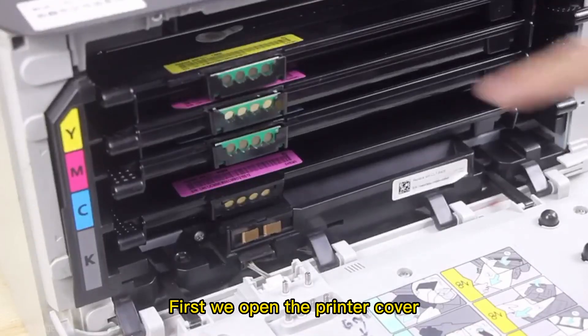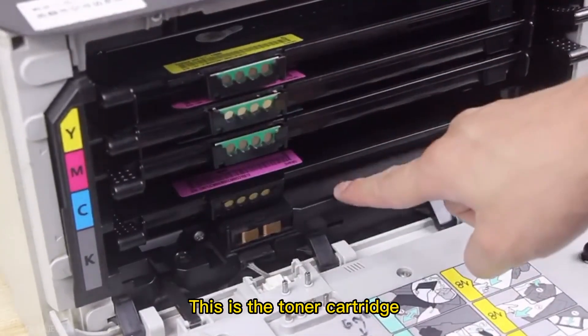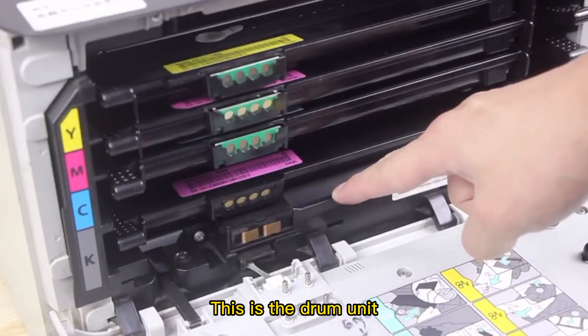First, we open the printer cover. Introducing the inside of the printer: this is the toner cartridge, this is the waste powder bin, and this is the drum unit.